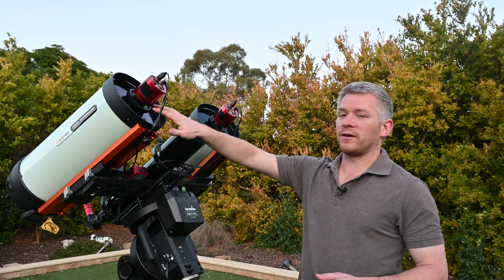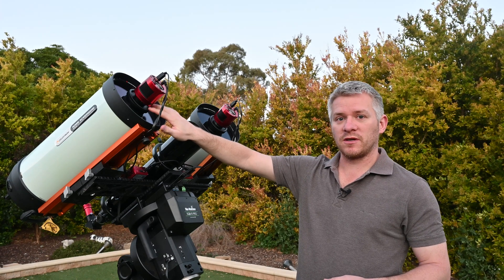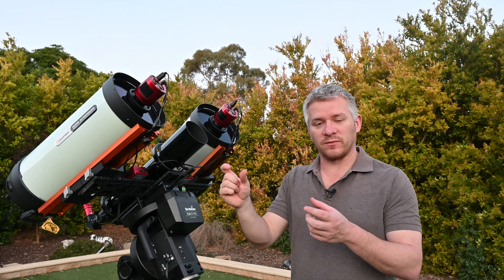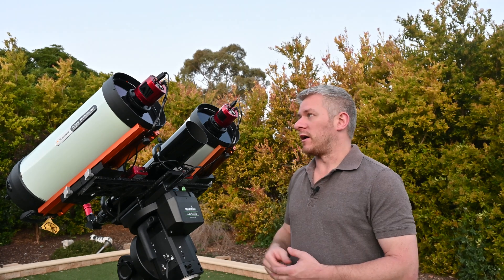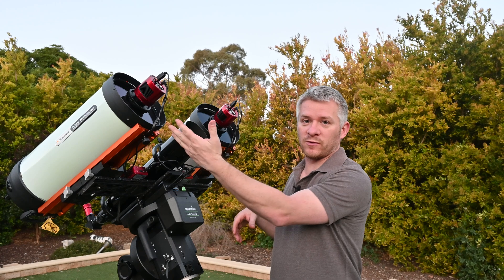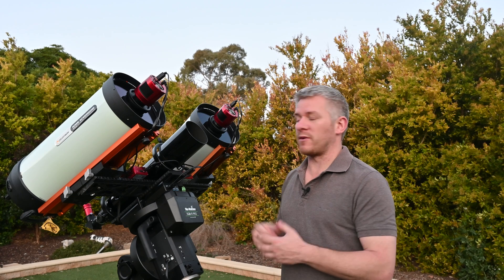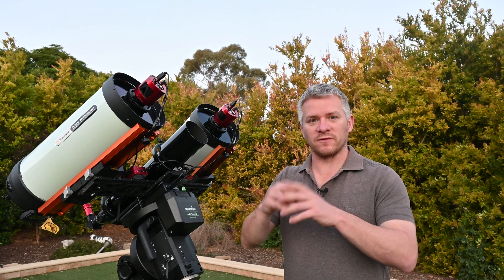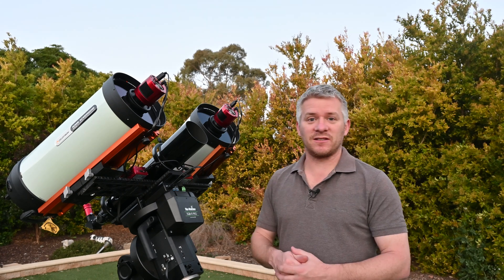I have UV/IR cut filters mounted inside the telescope — there's a little window you can unscrew. I've taken that piece of glass out and replaced it with the filter. I have a few other filter types on their way, so I'll be experimenting with those. The advantage of the twin system is I can put one filter in one telescope and leave the other as-is, and compare images — including testing for ghosting and flare around really bright stars.